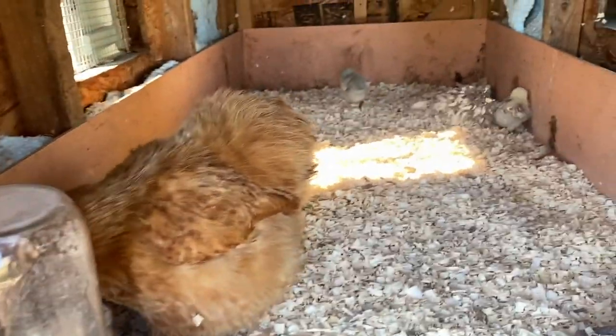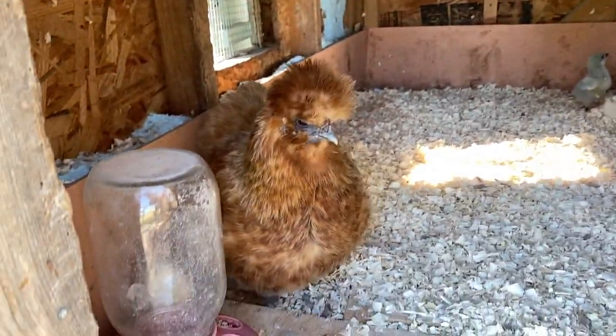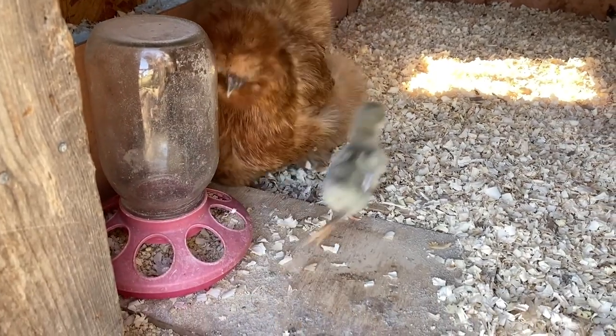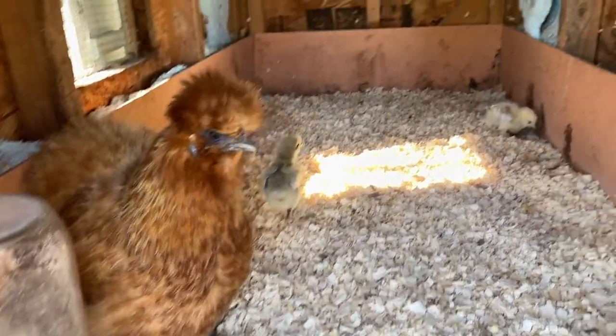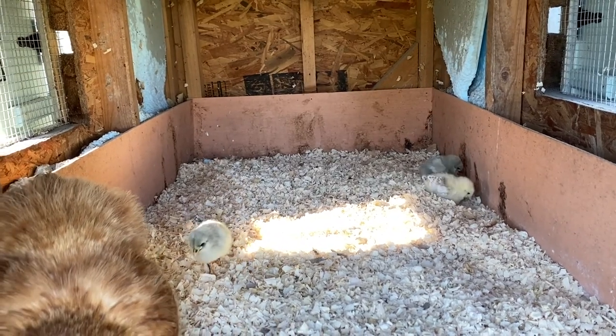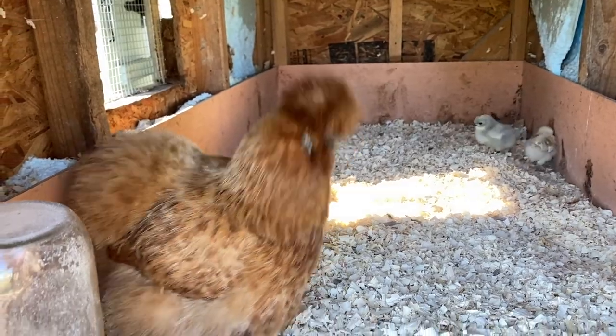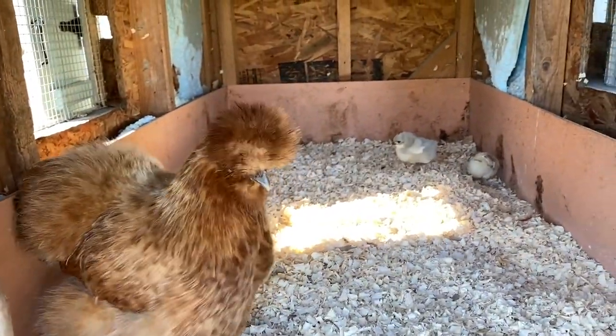Once we experienced putting baby chicks under a mother hen, we pretty much decided right then and there that, if we had the choice, we would not be using heat lamps or heat mats or any of that ever again — that we would always try to use a mother hen. Some of the things we love about it: number one, it's a lot less work. You're not worrying about the heat lamps or whether they're hot or cold. The mother hen takes care of all of that.